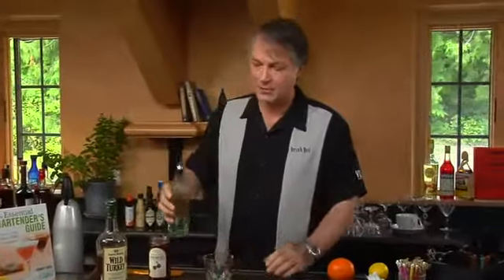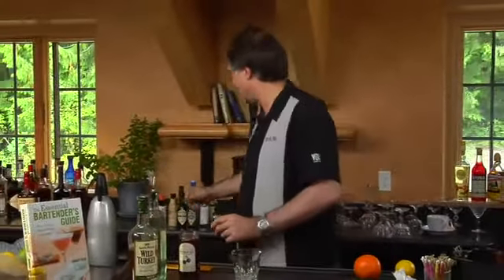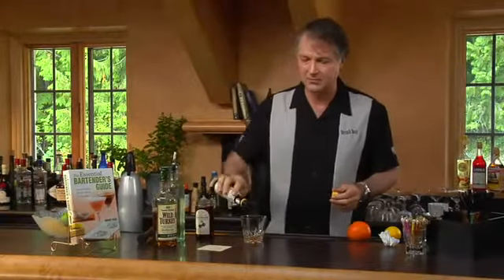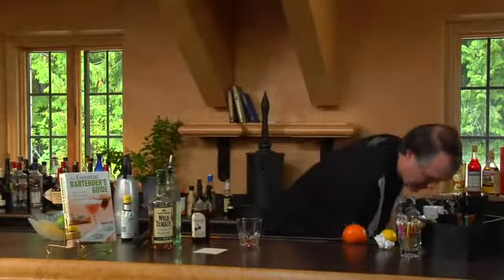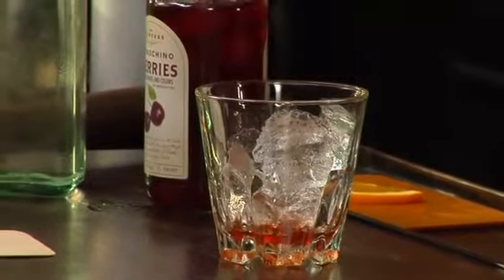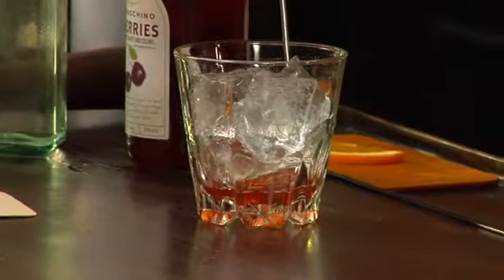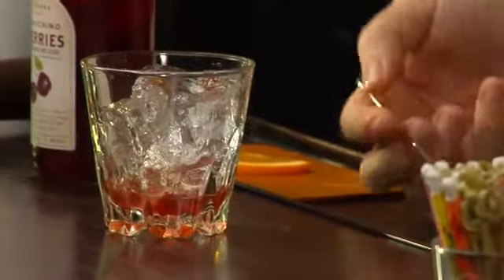We're going to start off with a small puddle of simple syrup on the bottom of the glass. To that, we're going to add a couple dashes of Angostura bitters. A couple more — I like bitters. Now we're going to add some ice. I'm going to take my spoon and just stir it up quickly to get the ice melting a bit, help the water dissolve some of the sugar and mix the bitters in. Get a slurry at the bottom of the glass.